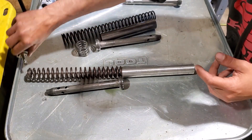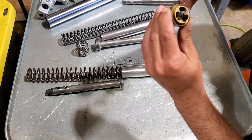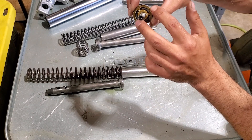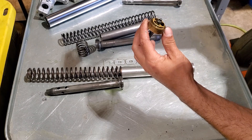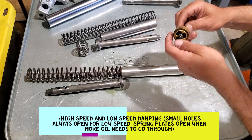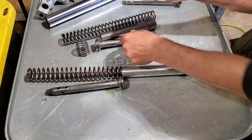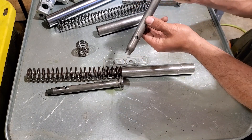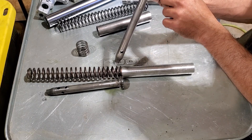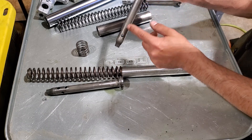When you add a gold valve, or Racetech, or any other emulator, there's valving in there that controls how quickly oil can come through. As oil pushes through, these plates spread out and let oil through. When you install a gold valve with the stock damper rod, you now have two things trying to control the flow of oil — the emulator trying to control how much oil flows through, and then the holes in the damper rod.